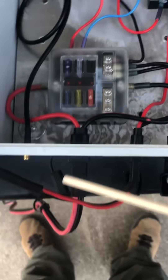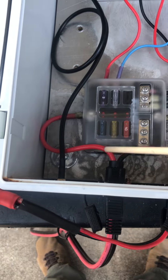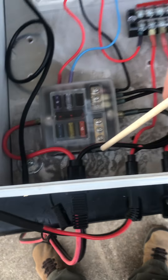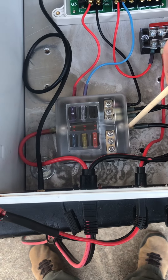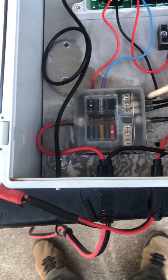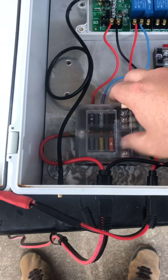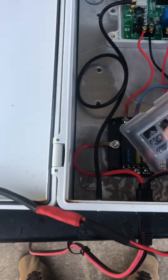That wire comes in right here, then I've got my hot wire coming around here to my fuse panel on the positive side. This here is the grounding wire — it comes right over here and plugs into my negative side. That puts power to my fuse block. That's all it does — it doesn't go anywhere further than that.